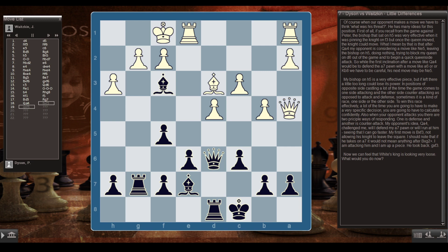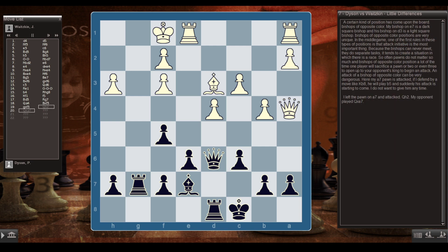My first move is Bxf3, not allowing his knight to leave the square. I should note that if he takes on a7, it wouldn't mean anything — after Bxg2 check, I'm attacking him and up a piece. He took back gxf3. Now we can feel that White's king is looking very loose. A certain kind of position has come upon the board: bishops of opposite color. My bishop on e7 is dark-squared and his bishop on d3 is light-squared. In the middlegame, attack and initiative are most important, because the bishops can never meet. So often pawns don't matter so much — a player will sacrifice a pawn, or two, or even three, to open up the opponent's king.